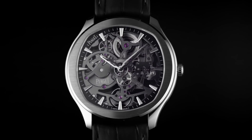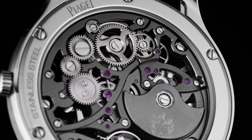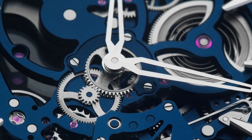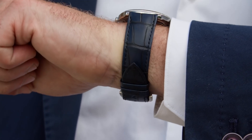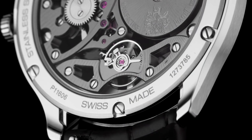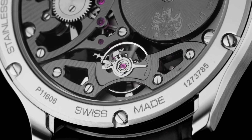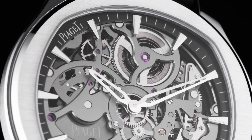Starting with the movement, Piaget did a great job incorporating an open work calibre to create a masculine and bold design. When you look at the details you'll see beautiful harmonious shapes, curves, great finishing and striking contrasts. The skeletonized main plate and bridges are treated either with slate grey or blue to contribute to the bold and technical character of the Piaget Polo skeleton.